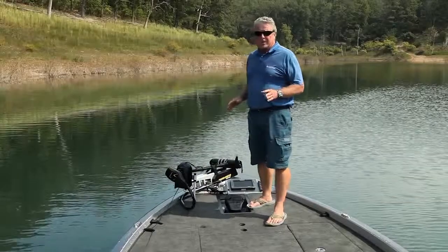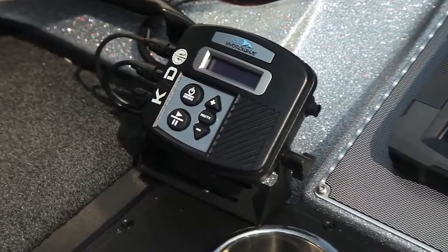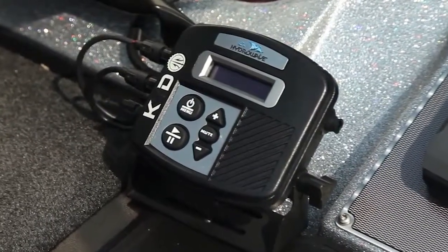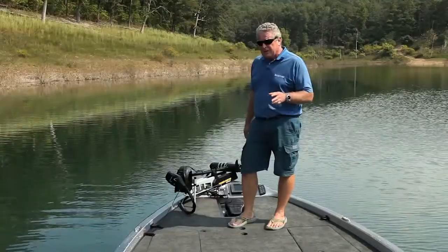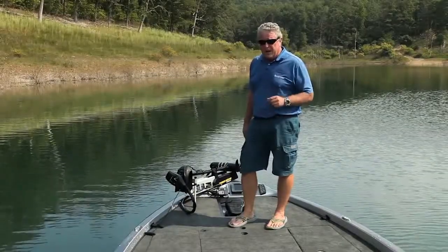This boat is optioned up with the Hydra Wave. That's a device that commercial fishermen have been using for years to draw bait into a tighter ball and help stimulate a feed. The tournament guys have found it works well when it's connected to their trolling motor and dropped in the water.